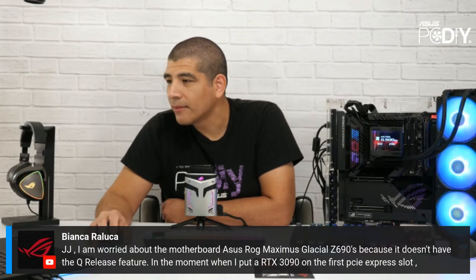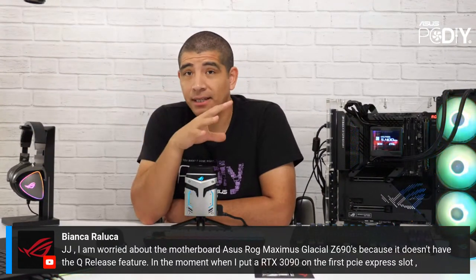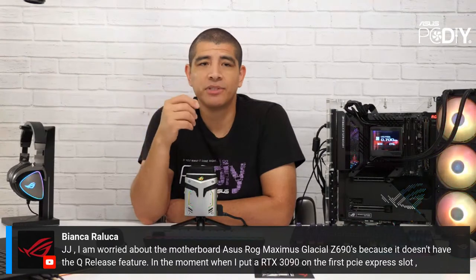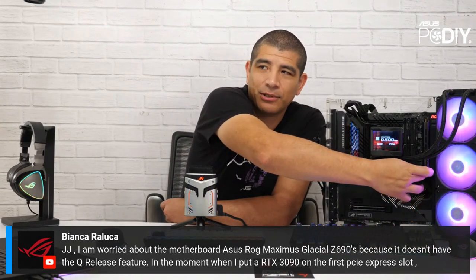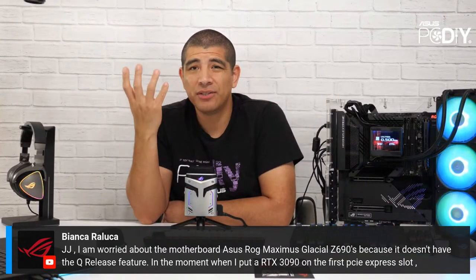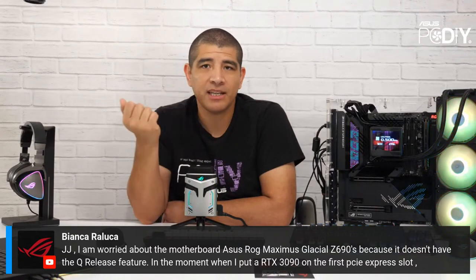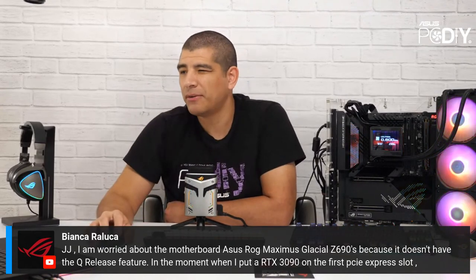Bianca asks about the Maximus Glacial Z690 not having Q-Release. That's just the reality — it can't have that feature because it's a milled piece of aluminum, a block. The reason we were able to put Q-Release on so many other boards is because they have the Q-Release ejection button that lets you eject the graphics card. The best thing I can suggest is to get an ESD spreader tool — it won't chip or damage anything, and you can fit it into that slot to eject the graphics card.